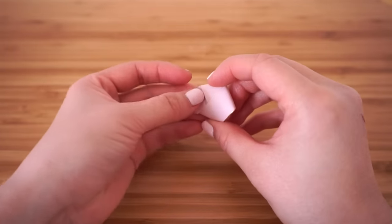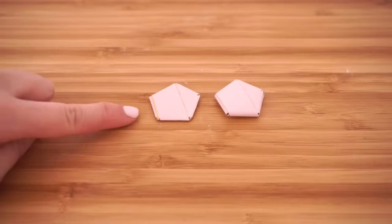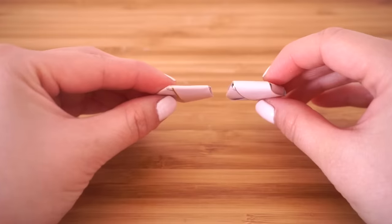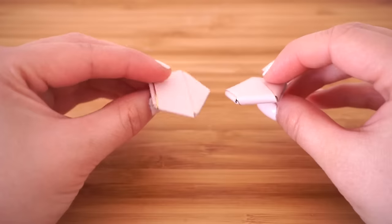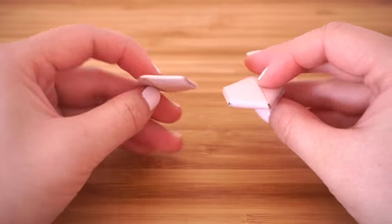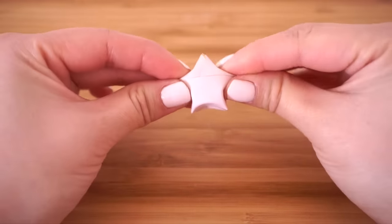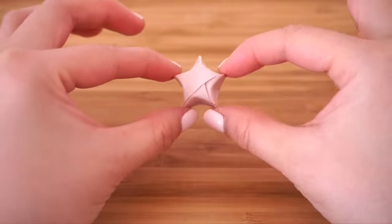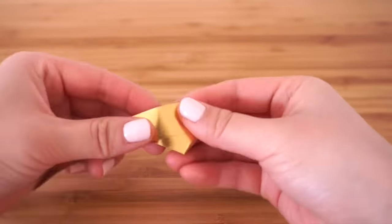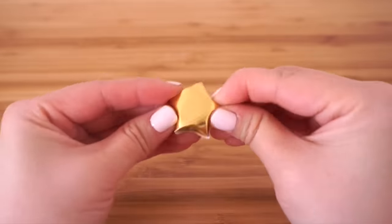Once you reach the end, tuck the strip under the folds to create the base for your star. For comparison, I made one where I pressed all the edges down — you can see how flat it looks compared to the correct version. You want the edges of your star to stay nice and puffy. Now simply pinch in the sides to create a star shape — this part is much easier if the sides haven't been pressed flat. Here's the whole process again so you can familiarize yourself with each step.